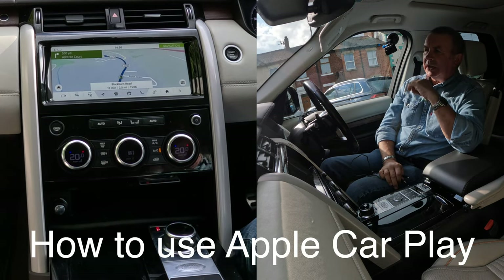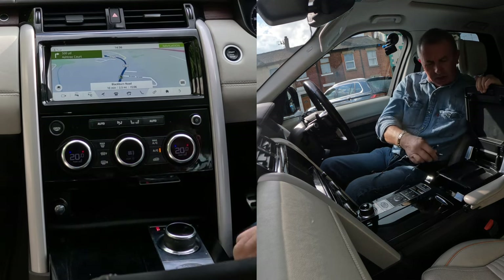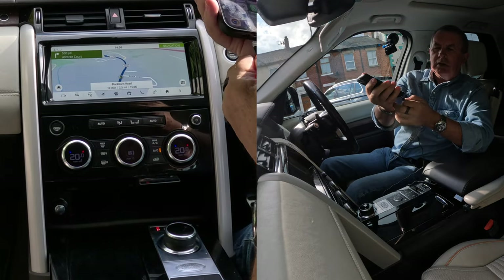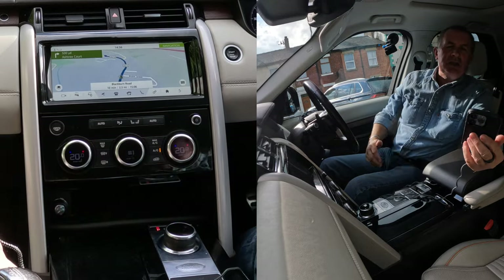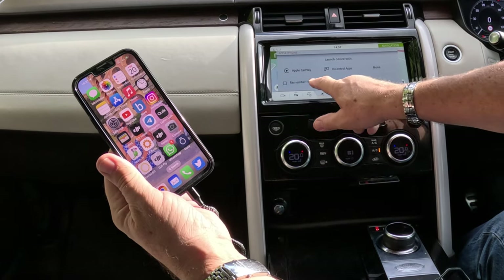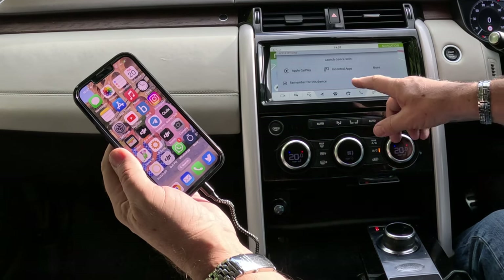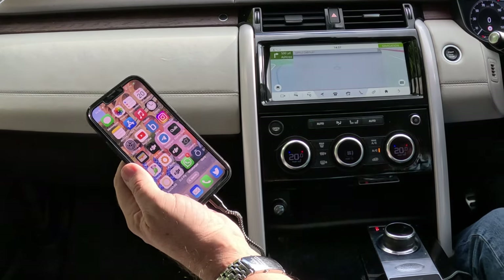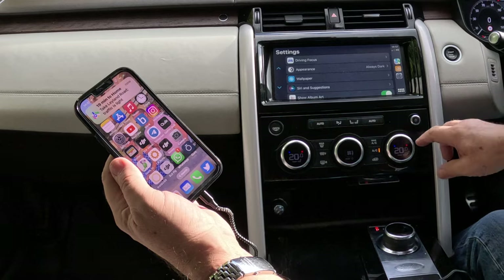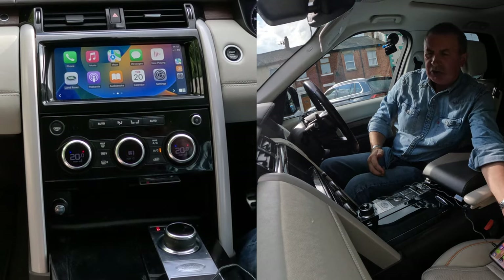I'll just show you how to use Apple CarPlay in this 2018 Land Rover Discovery. With your charging lead, plug it into a USB, then plug the other end into your phone — Apple CarPlay. Put it in there. Remember for this device, so if I click that, it won't come up anymore and it'll just go to launch device with Apple CarPlay. Click. That's Apple CarPlay. If you click on here, that mirrors your screen — I don't need to touch that anymore.